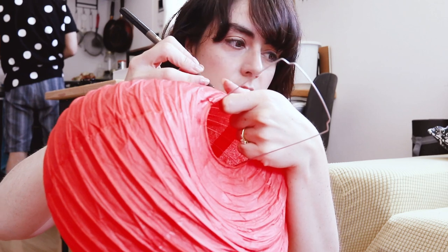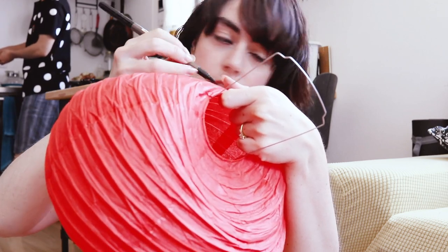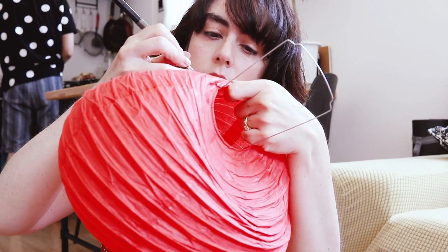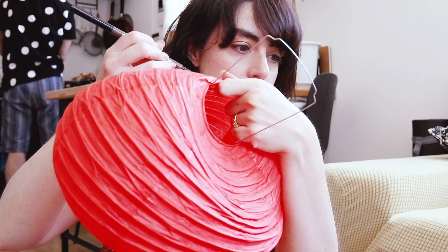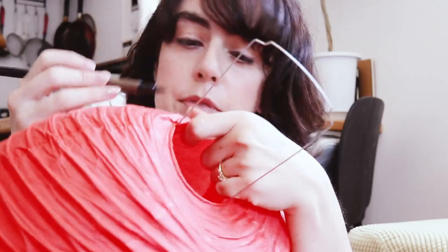I'm going to ganbatte! I'm pretty sure I've seen lanterns with hiragana on them, but I'm going to be a champ and do it in kanji. This is really difficult because the lantern is very wrinkly.